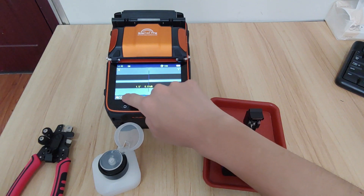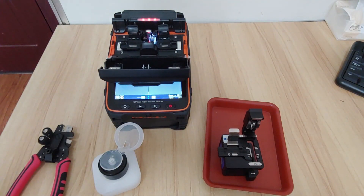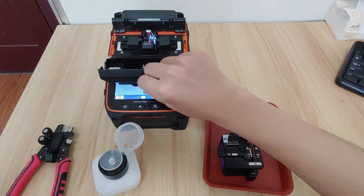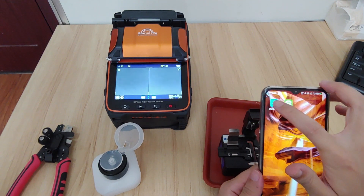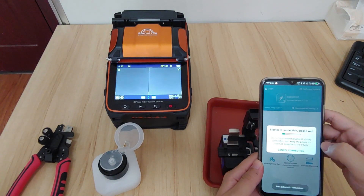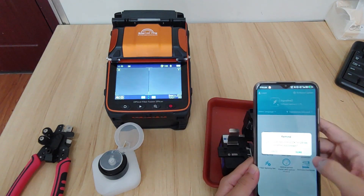This is the situation with the fiber splicing pulse. We take out the two fibers, put them here, and close it. The other thing is to connect — connect the mobile app. Connect and please make sure the machine number is connected to this machine.